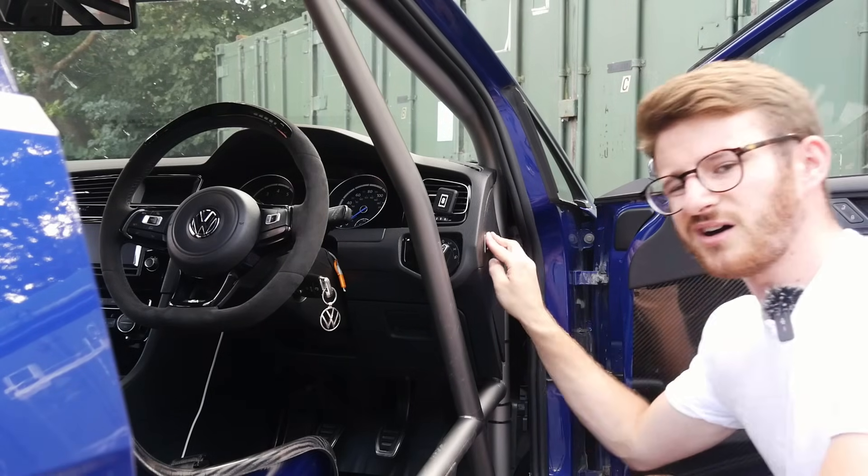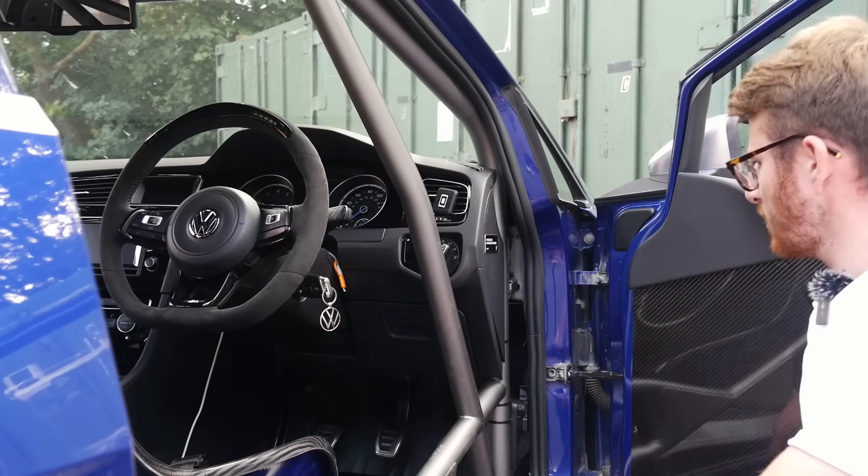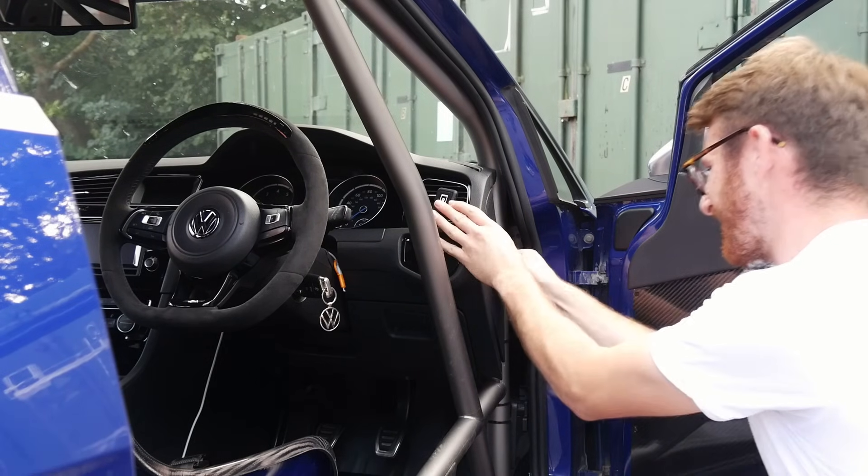There we go — hardly a mod, but a nice tidy little bit on there. I think that looks really cool, actually. Very, very cool.